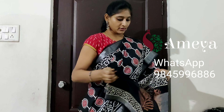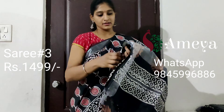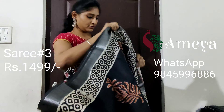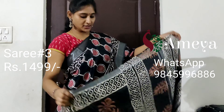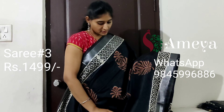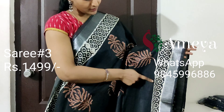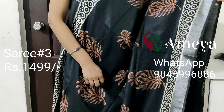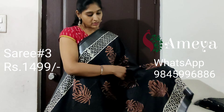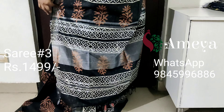This is saree number three — a charcoal black saree in a lighter version of black. It's a very pretty saree, very lightweight and great for summers. You can see the silver zari border on both sides of the saree, and there is a border with geometrical prints on both sides, with a nice design all throughout. Look at the pallu — a very beautiful pallu with silver lines.